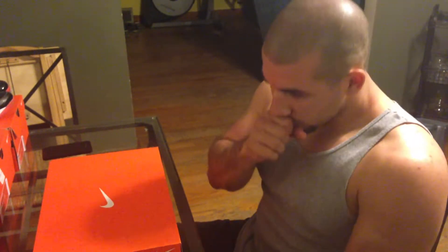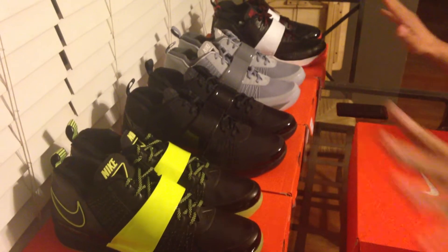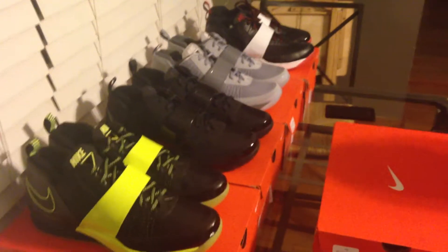Mets colorway of the Darrell Revis. The Darrell Nike Zoom Revis joints right here. First off, check out all this glorious luster. I'm a big, big Rell Revis fan.